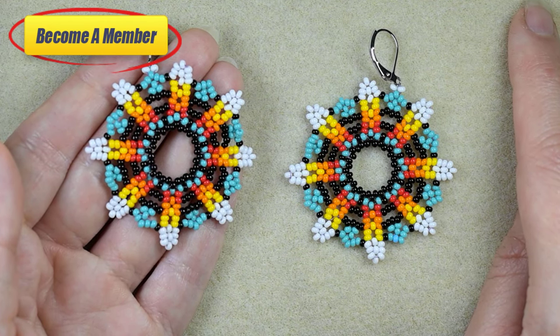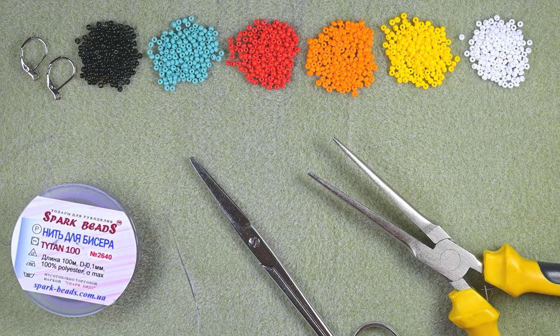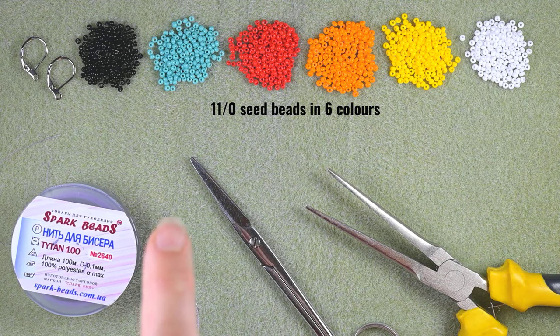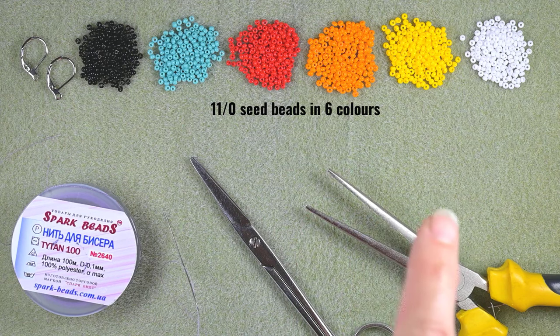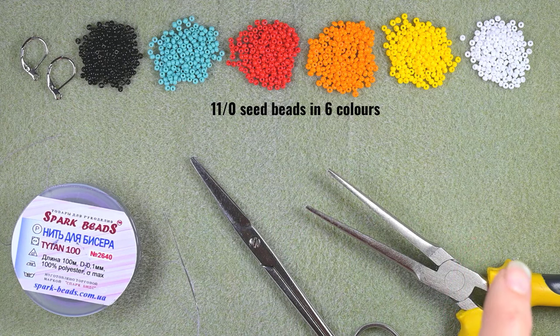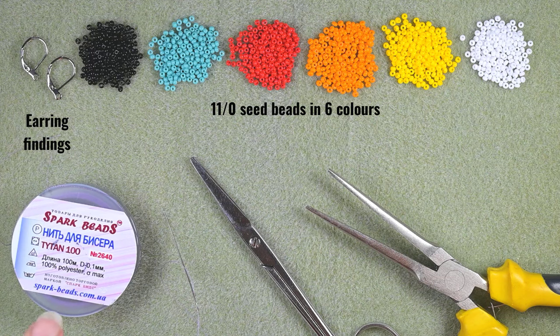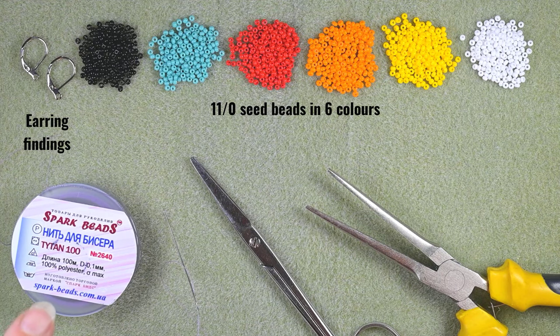Without further ado, let's start with the list of materials. I'm using six colors of 11-0 seed beads: black, turquoise, red, orange, yellow and white. You could also use 10-0 seed beads as long as all of them are one and the same size. Here I'm using earring findings — these are liver bags, but you could use others of your choice. I use nylon thread from Spark Beads, but you could use any other thread you like. If you want to make your work stiffer, use thicker thread. You could also dip your work in sugary water like in crocheting, or put some crafting glue at the back to make it stiffer.